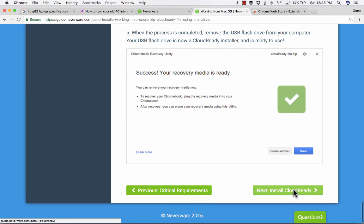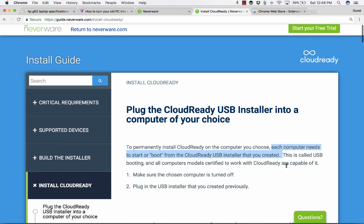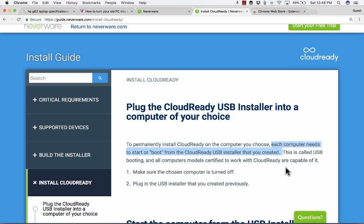Now we move on to the next part: plug the CloudReady installer into the computer you want to convert. To permanently install CloudReady, each computer needs to start or boot from the CloudReady USB installer you created. This is called USB booting, and all certified computer models are capable of it. On mine, which wasn't certified, the instructions didn't quite get me there, but I was able to figure it out anyway — so it might take some trial and error if yours isn't on the certified models list.